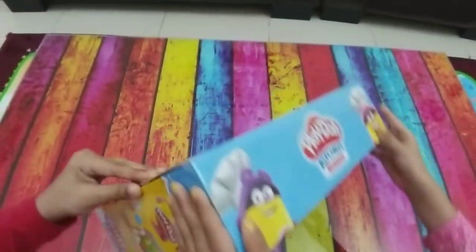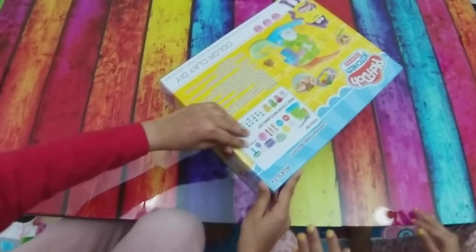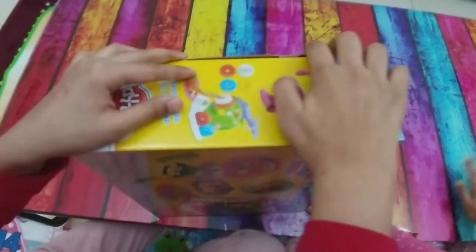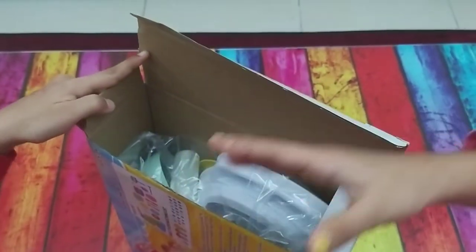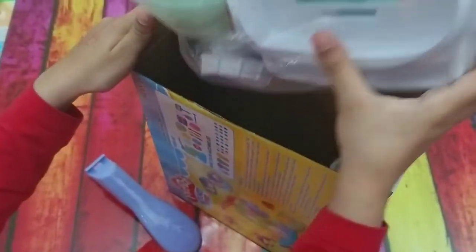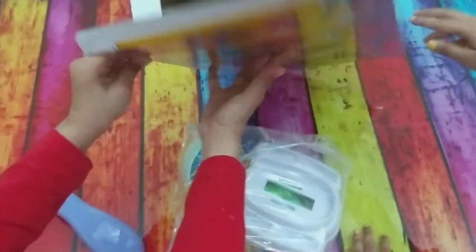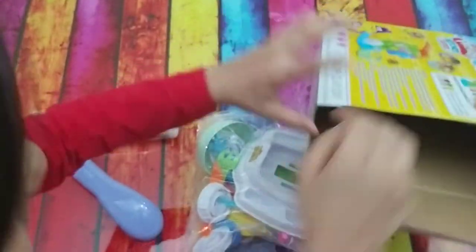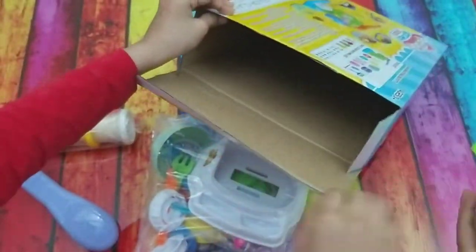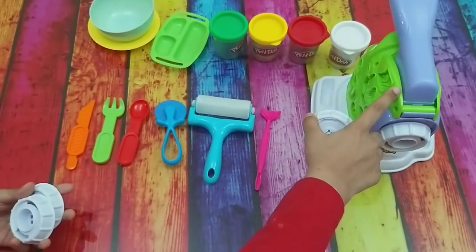Let's open it. Do you want to see us open it? Alright, let's open it from here. I'll open. Let's open it, come on. Whoa, a lot of stuff. We got this. Where's that machine? The four Play-Dohs — where's the machine? The machine is here. Oh, there's the machine. It's different. The shapes you want to make the noodles are here, and this is a noodle machine.